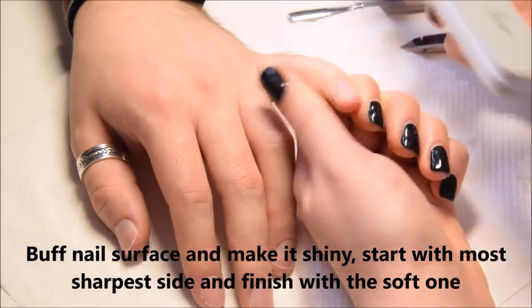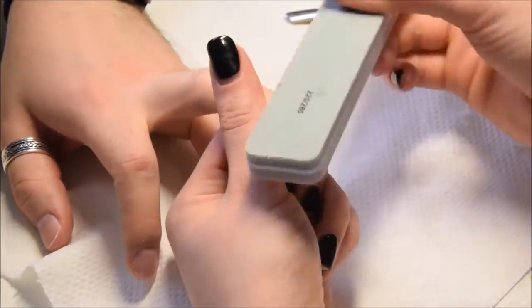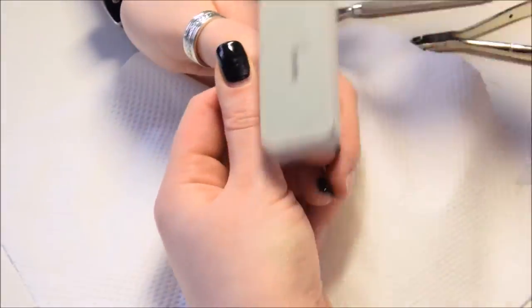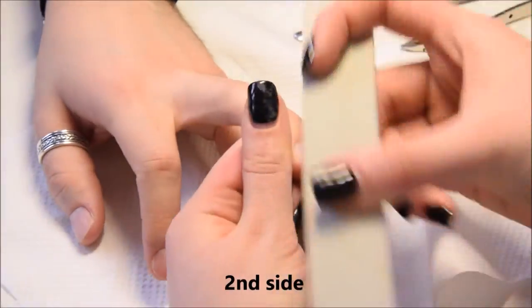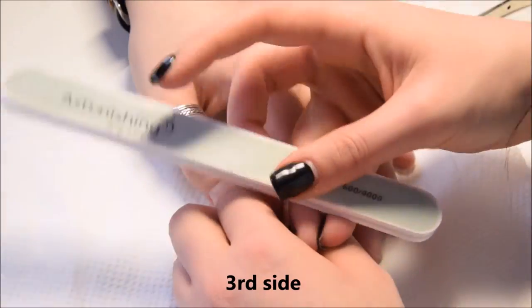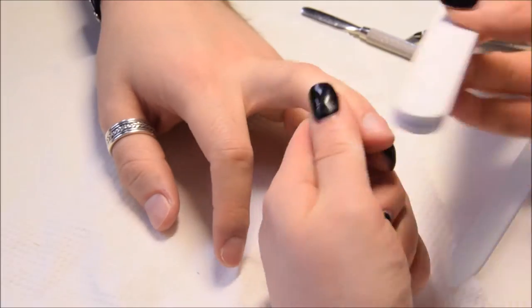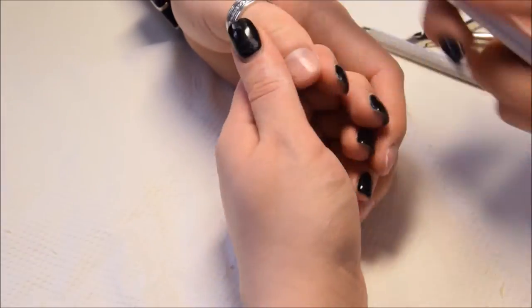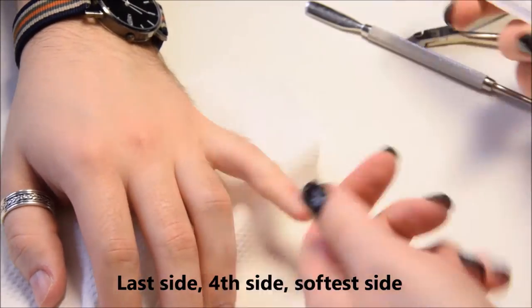Now I'm using a nail buffer and buffing the nail surface. I start with the most coarse side and finish with the soft side. I want to get a glass mirror effect, that's why I finish with the softest buffer.